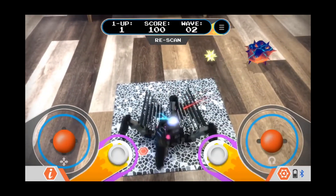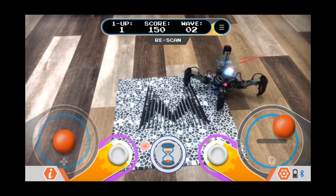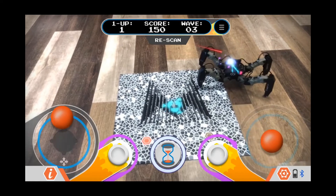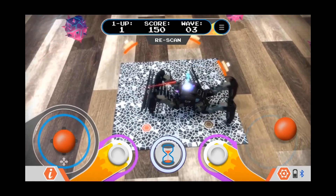You do need to have the mat for the V1 version to play these modes. However, if you have the V2 bot, you can still do this as long as you have the Mechamon app.